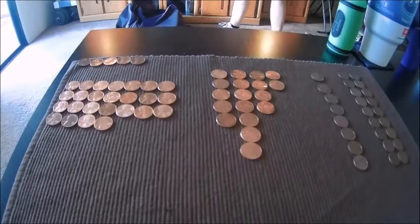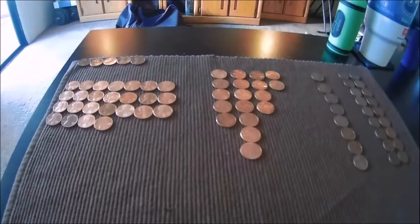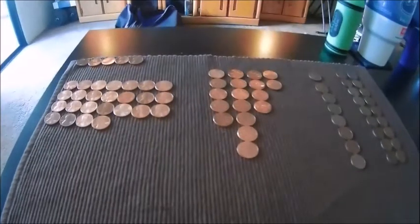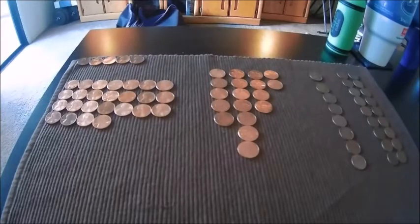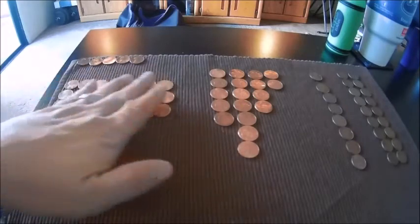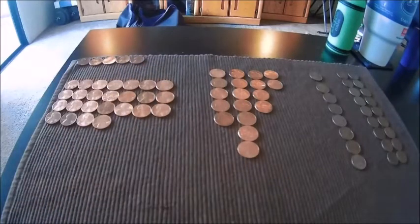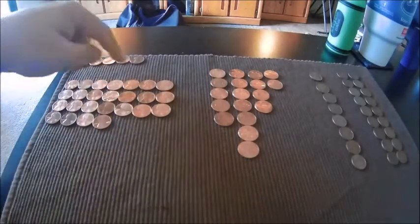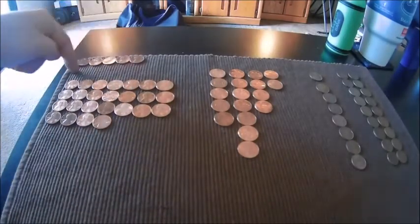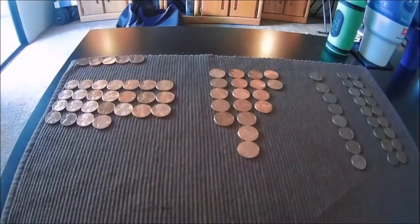Alright, here's the wrap up for that box of pennies that we just went through. This box was actually a really good box — I was pretty surprised. At least for this region it was a really good box. These right here are all of our basic dates that were really nice and good enough to keep for the collection. These up here were coins that just have really awesome rainbowing on them, so we decided to keep those because they look really neat.